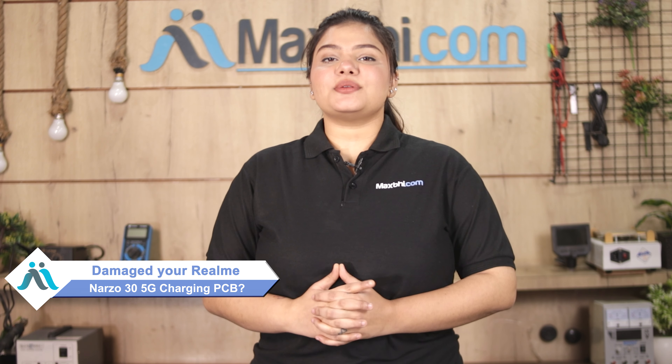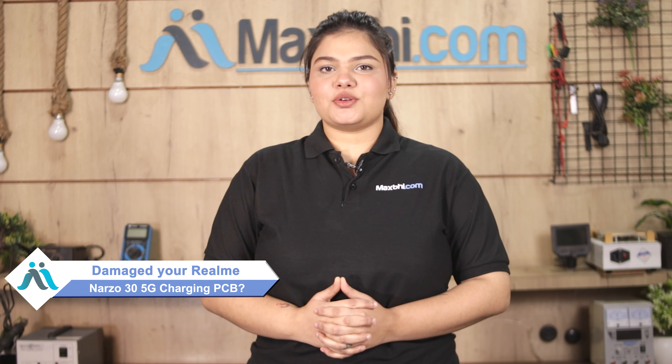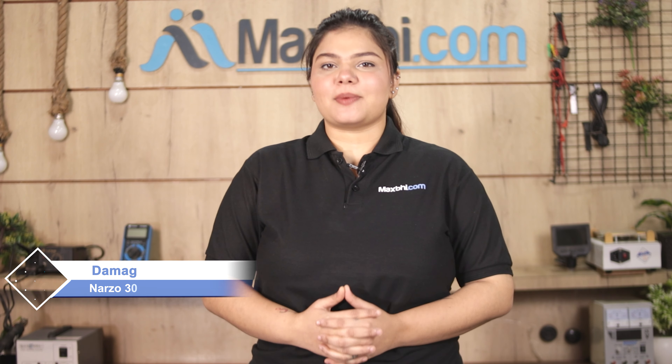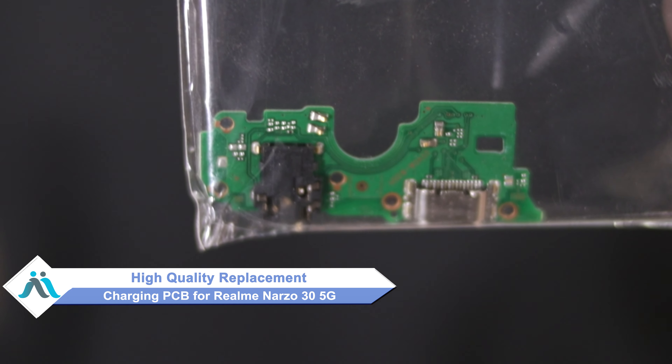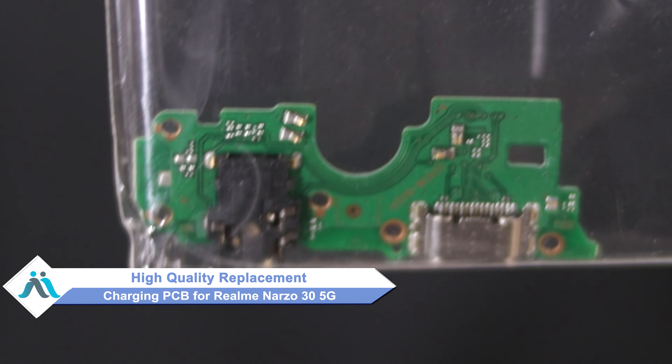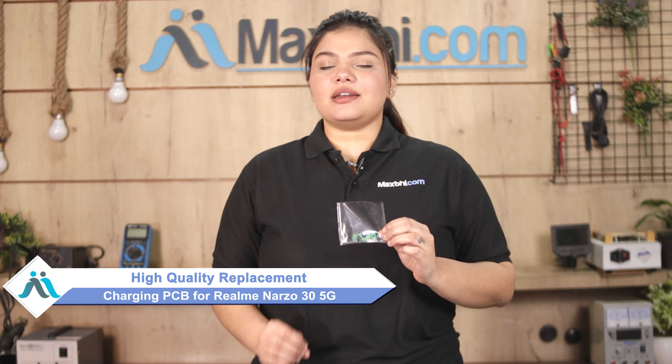Hi friends, this is Lucky from Maxp.com. Friends, the Realme Narzo 35G charging PCB has damaged and you are worried about the high repair cost of your smartphone. Don't worry — you can now buy a high quality replacement charging PCB for your Realme Narzo 35G at a very affordable price from Maxp.com, and fix your phone yourself at home or get it repaired by any professional very easily.